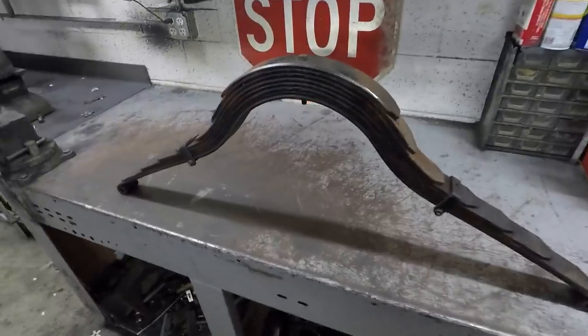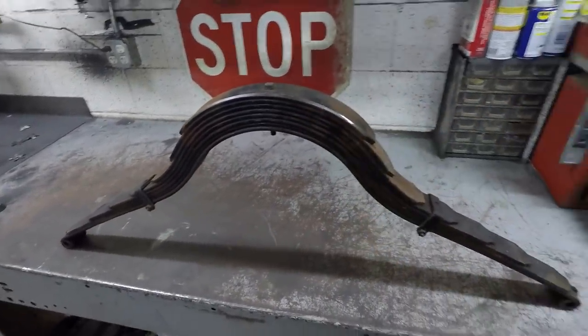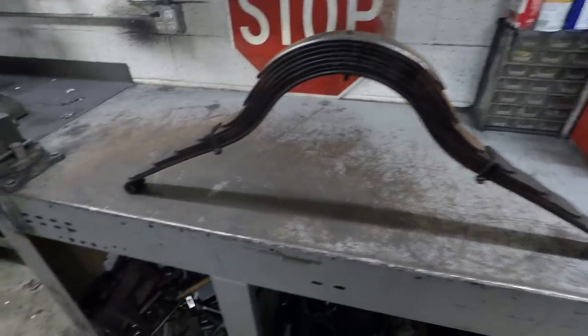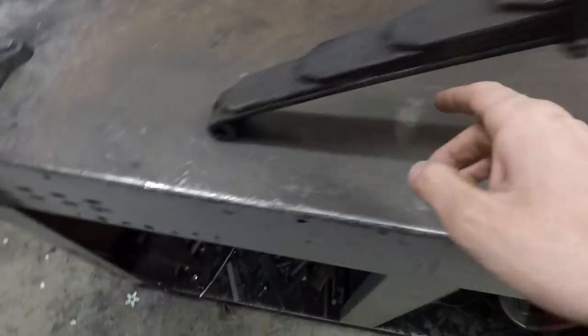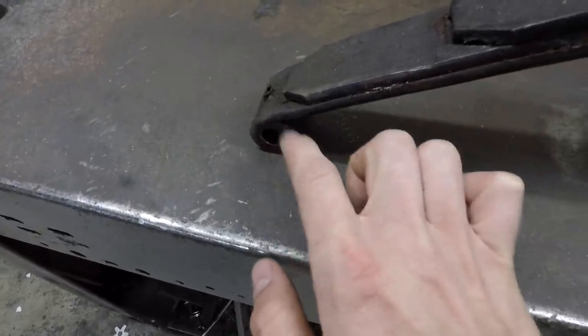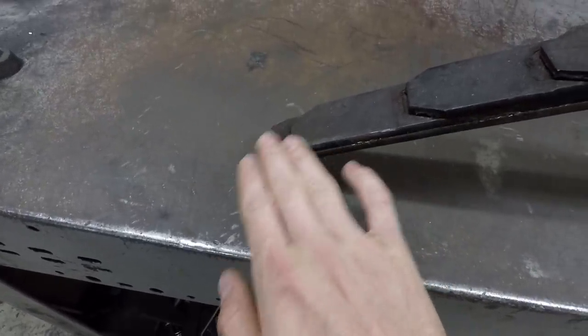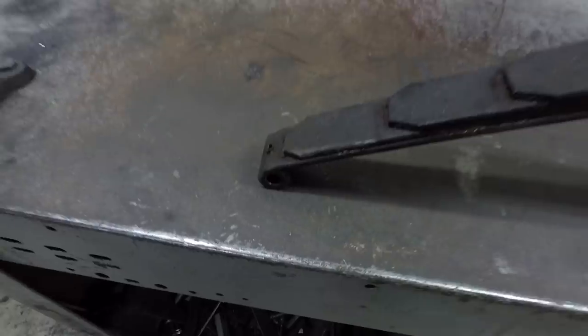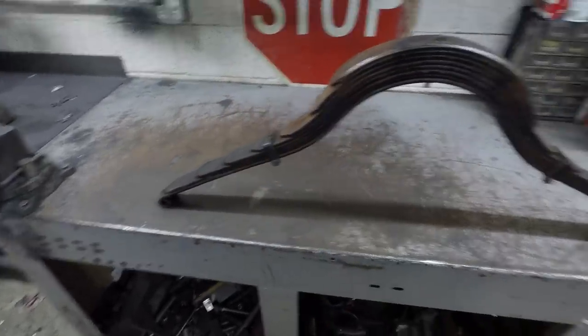What I have here is the rear spring off of a Model T. What I'm going to be attempting to do in this video is reverse the main leaf. You can see this main leaf comes down here and these spring eyelets roll underneath it. What a lot of people like to do is have this spring eyelet on top of the main leaf instead of below it, and what that does is it lowers the whole chassis by a couple inches.